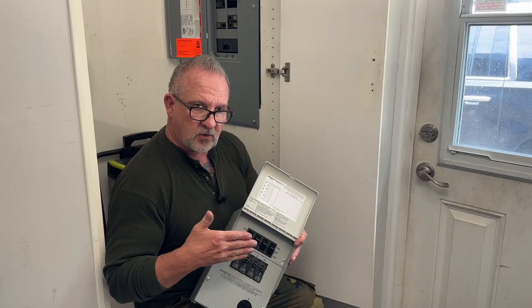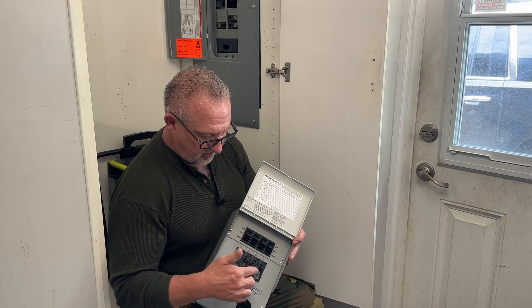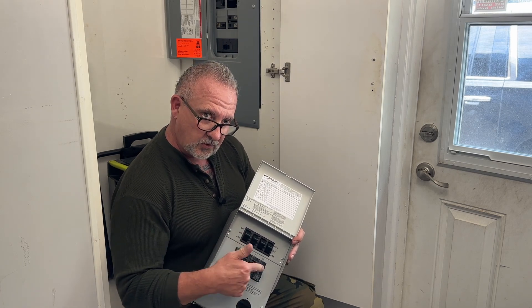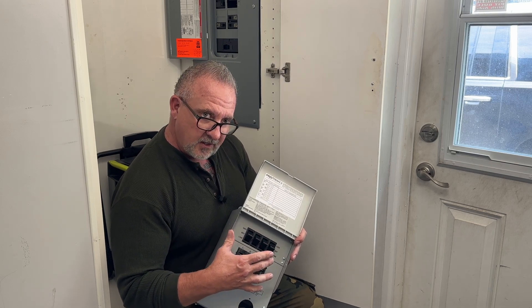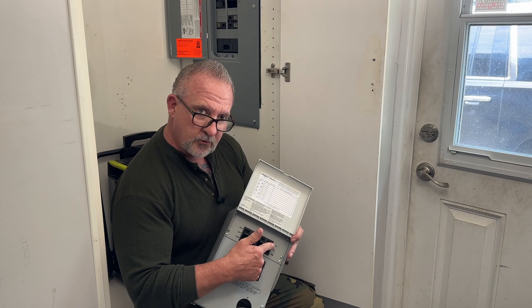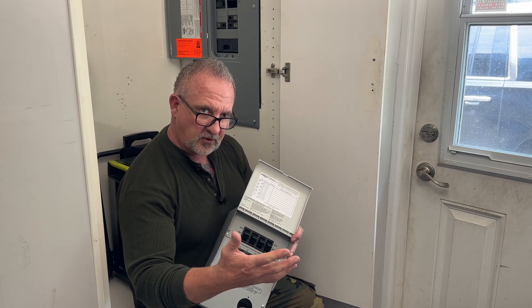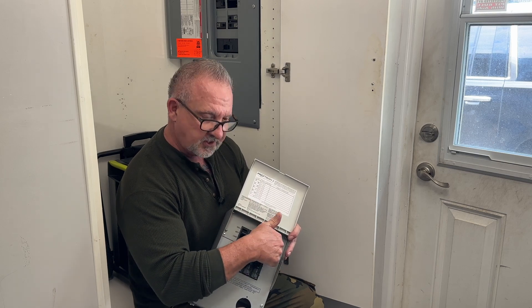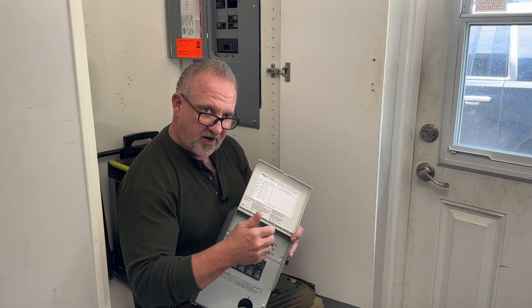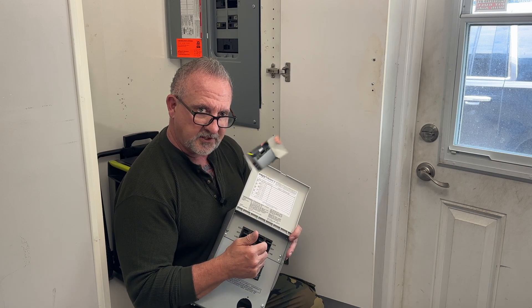The Goal Zero home integration kit allows us to connect four dedicated circuits or breakers from our main panel to this sub-panel, which in turn allows us to manually select whether to feed those four circuits from grid power, or when the grid goes down, we flick the switch up and provide power off the Yeti 6000x power station.